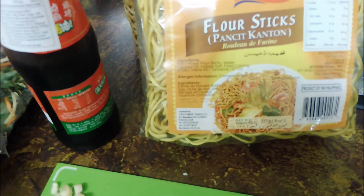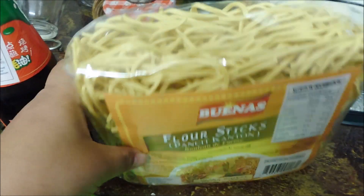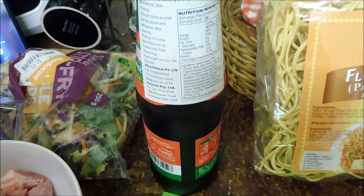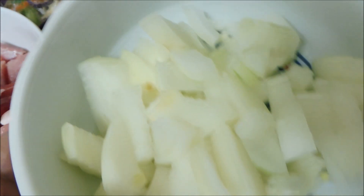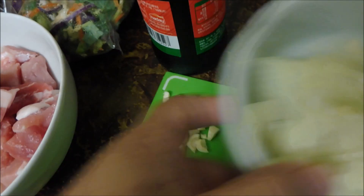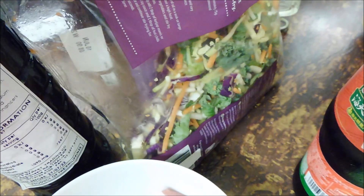Here are the ingredients for our pansit canton. We have our flour sticks, oyster sauce, three cloves of garlic, one medium-sized chopped onion, all vegetables, soy sauce, and of course our salt and pepper.